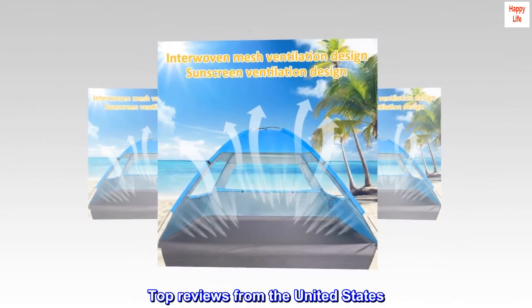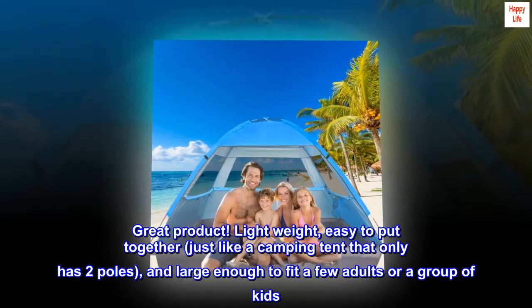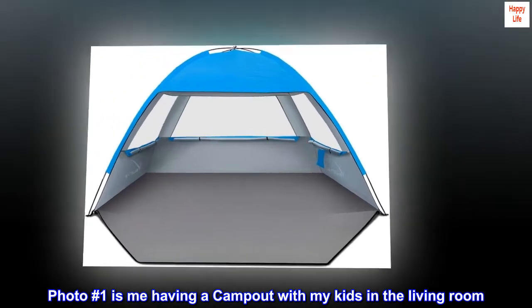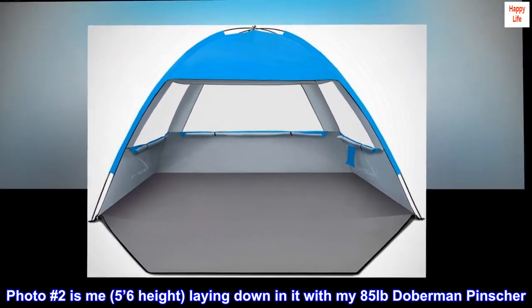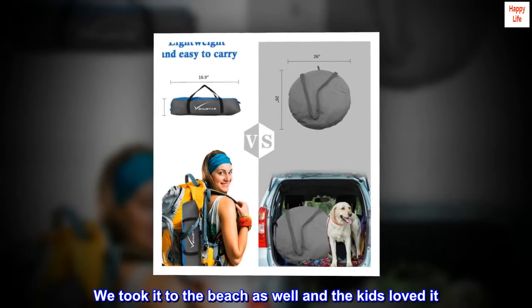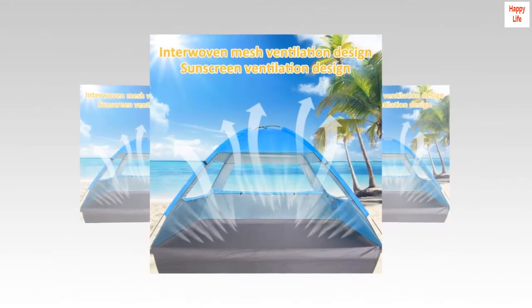Top reviews from the United States. Great buy — great product. Lightweight, easy to put together, just like a camping tent that only has two poles, and large enough to fit a few adults or a group of kids. Photo 1 is me having a campout with my kids in the living room — clearly enough space for all three of us. Photo 2 is me, 5 feet 6 inches tall, laying down in it with my 85-pound Doberman Pinscher. Definitely roomy. We took it to the beach as well and the kids loved it. Perfect for keeping shade off the kids while they rest, as well as the adults that have fair skin and burn.